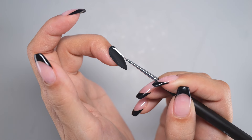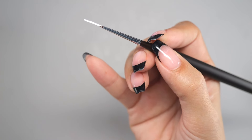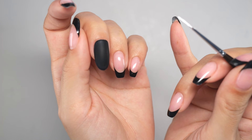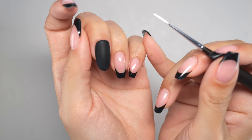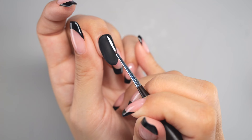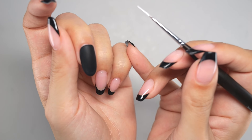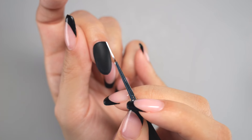Also, to avoid any wobbling, support the hand holding the brush by placing the pinky on the opposite hand to give the brush more stability. This pinky support is not only helpful when drawing straight lines, but also during any gel application, so give it a go in your routine.